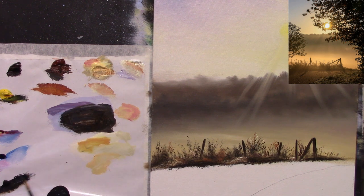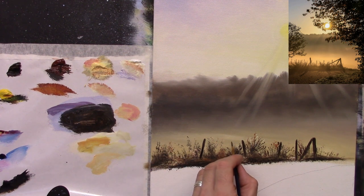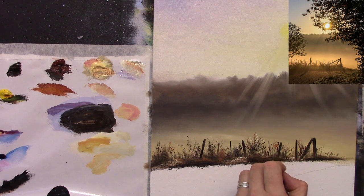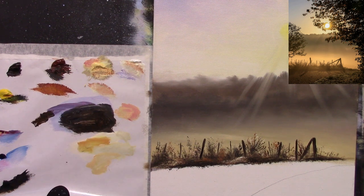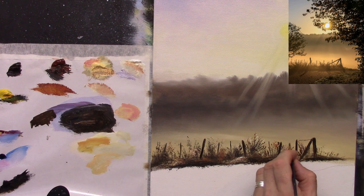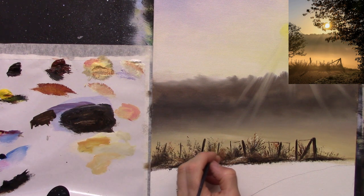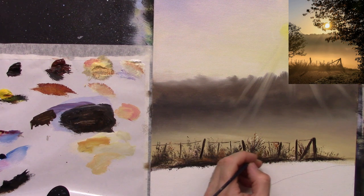I know there are some thicker ones and some thinner ones, so maybe I could do some of the thinner ones as well. Now I'm going to use some burnt sienna — just burnt sienna — to put an impression of the barbed wire just in between the fence posts, just like that.